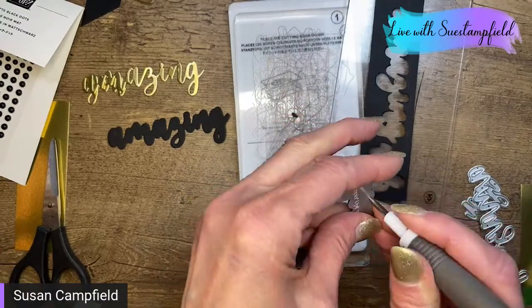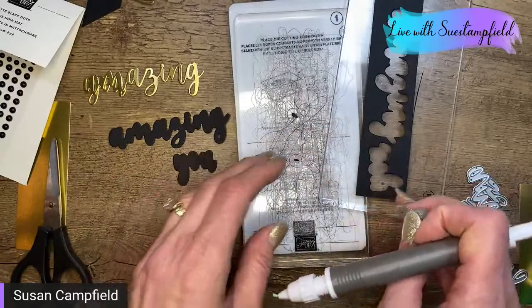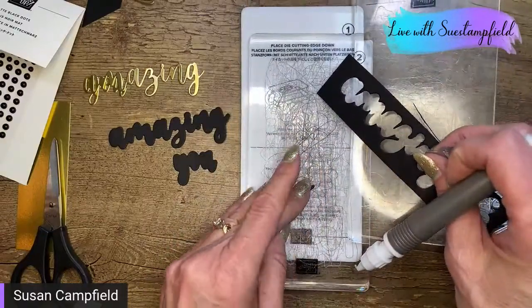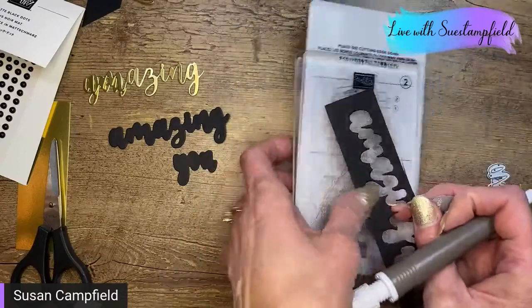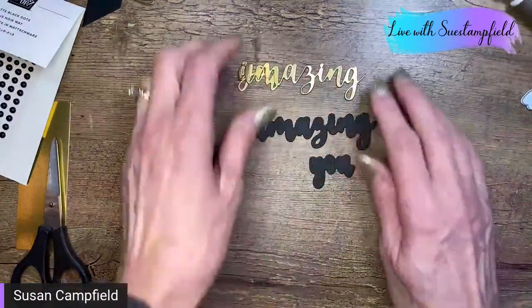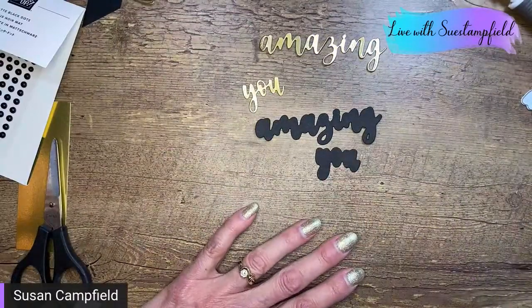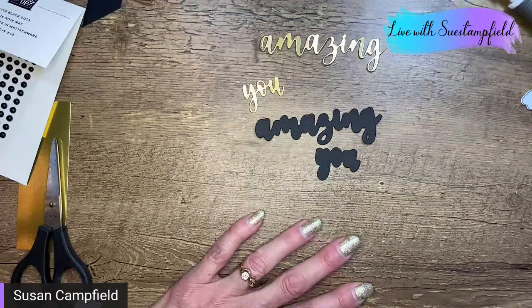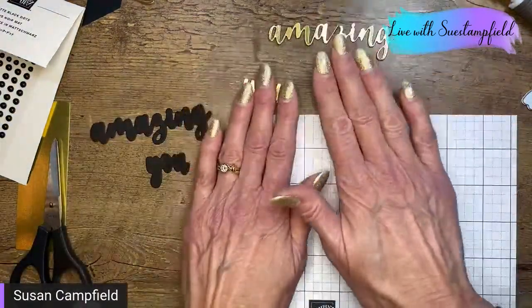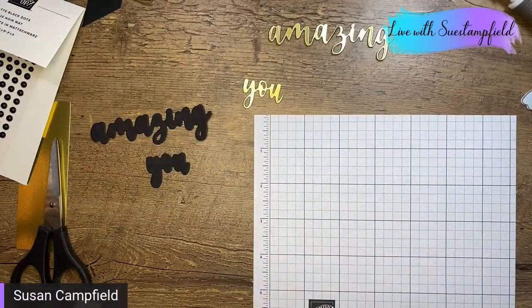We're done with die cutting. We've got the layer for the word 'Amazing' and the layer for 'You.' Drop me a comment — what were your school's colors? I was green and gold from Kennedy High School in Cedar Rapids, Iowa. We've got Amazing, we've got You, and the layers. Yes, Amazing Thanks is carrying over — thank you so much for confirming! I did not put adhesive sheets on the back of these, but they would be a great candidate.